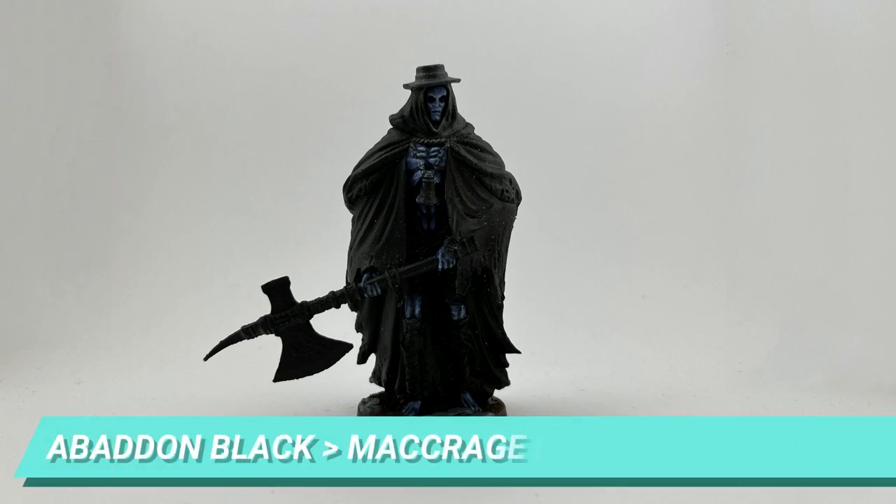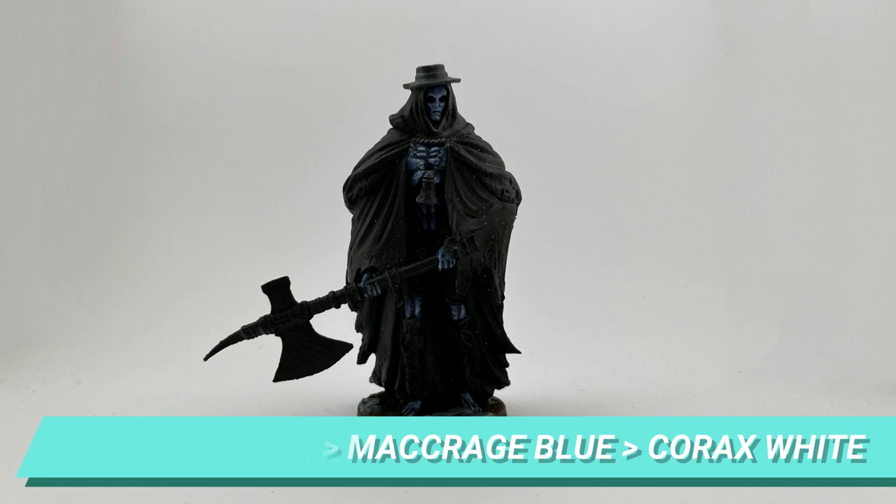Abaddon Black with Macrage Blue for the darker parts, then mixing the blue with Corax White and going all the way to full white for the edges of the bones.